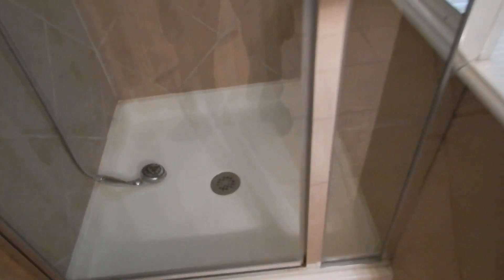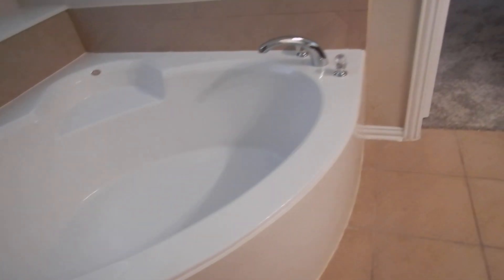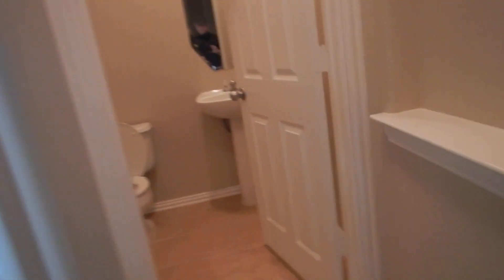The shower gasket's working pretty good. This is the shower head and it works - I know because I worked it. Moving on along, this is the half bath and it's completely boring.